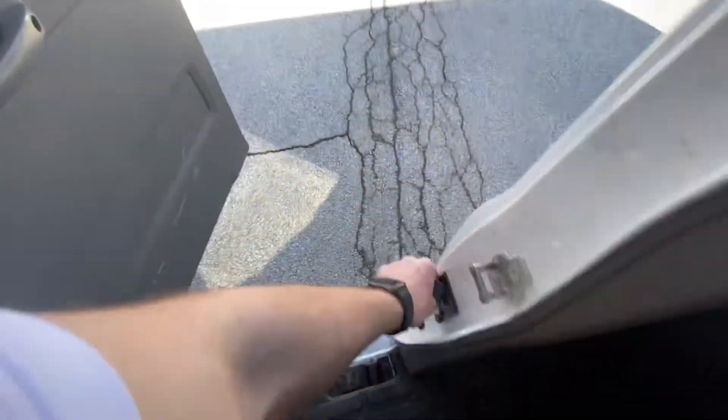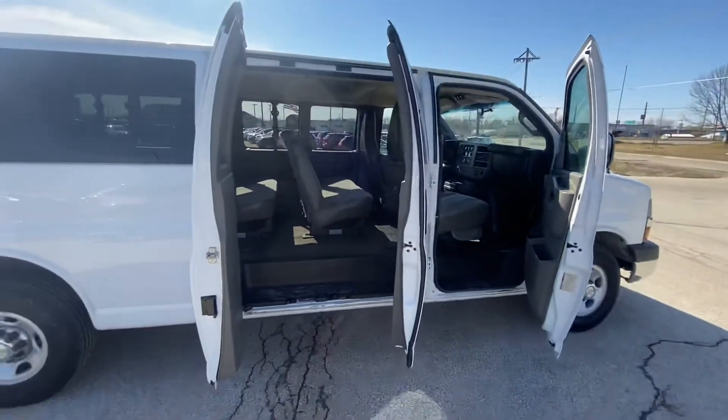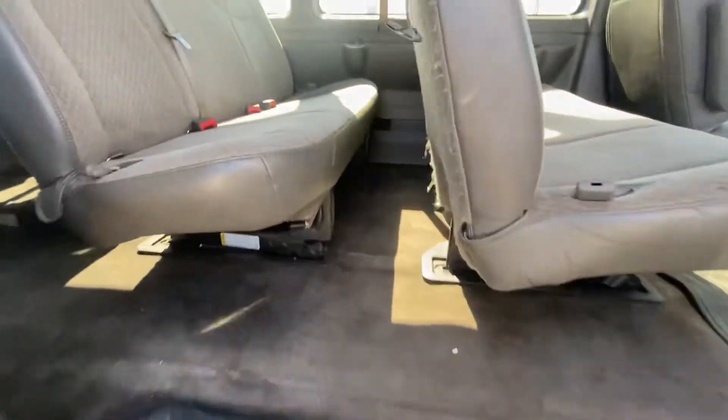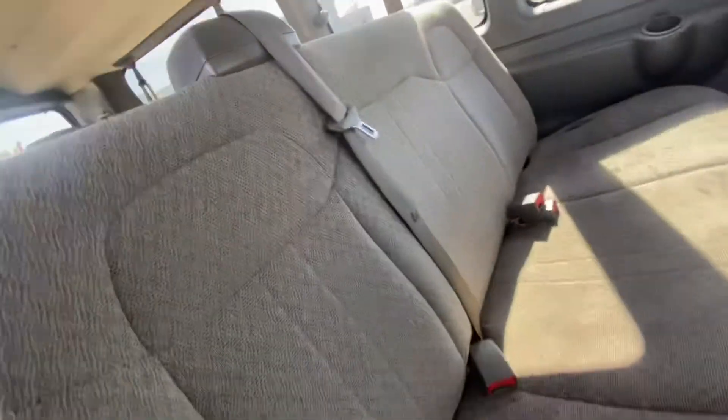However, it opens like that. Got the doors open, come on in, and it's clean on all the interior, on the floor, and all the seats look fine.